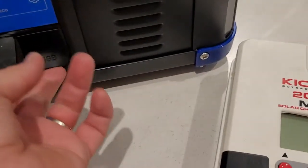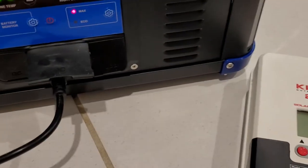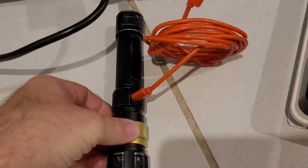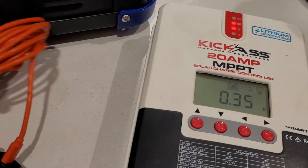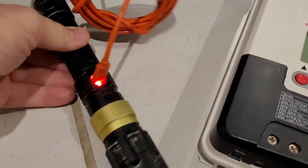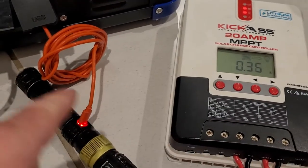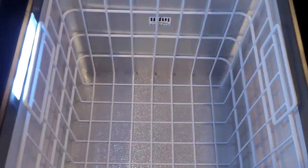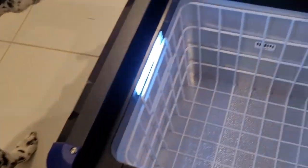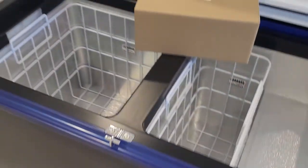I wonder if they're allowing you to still use the USB ports while the 240 is connected. Let's test that — the torch should go red. And there you go! So if you're running 12 volt with 240 connected, you can still use the USBs. You won't see that detail anywhere else.